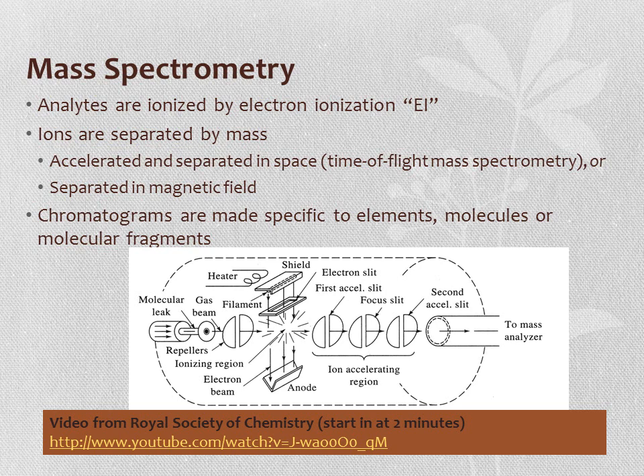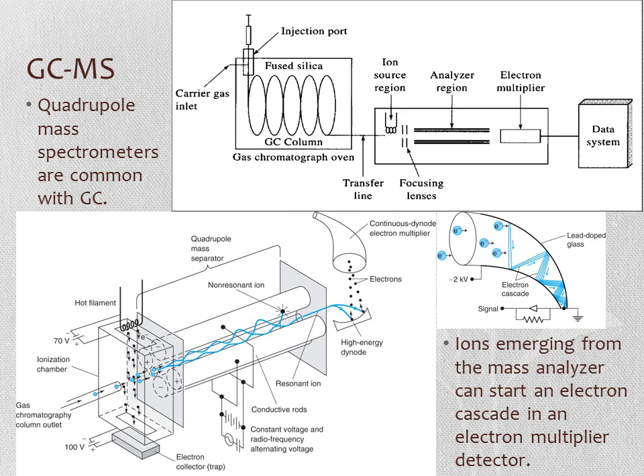Mass spectrometry can be a very helpful and universal, sensitive detector for GC. Analytes eluting off the GC column are ionized, usually by electron ionization. The ions are then separated by mass using electric or magnetic fields in quadrupole or magnetic sector mass analyzers, or accelerated and separated in space using time-of-flight mass spectrometry. Chromatograms specific to elements, molecules, or molecular fragments can be produced by plotting intensity of a particular mass-spectrum peak over the chromatographic time axis. The typical GC-MS setup includes the injection port, a long coiled GC column, then the ion source, analyzer, electron multiplier, and data system.